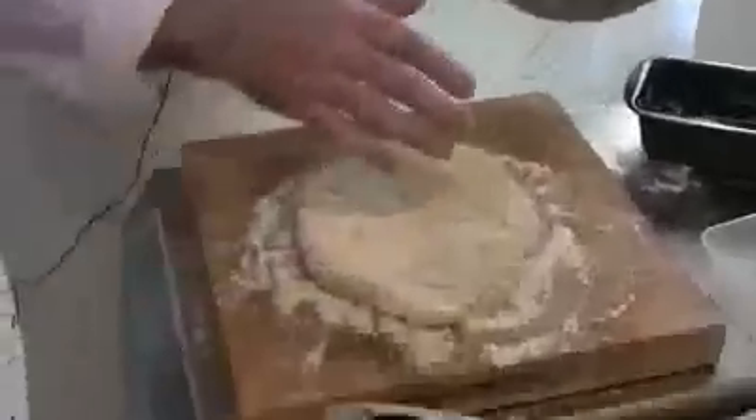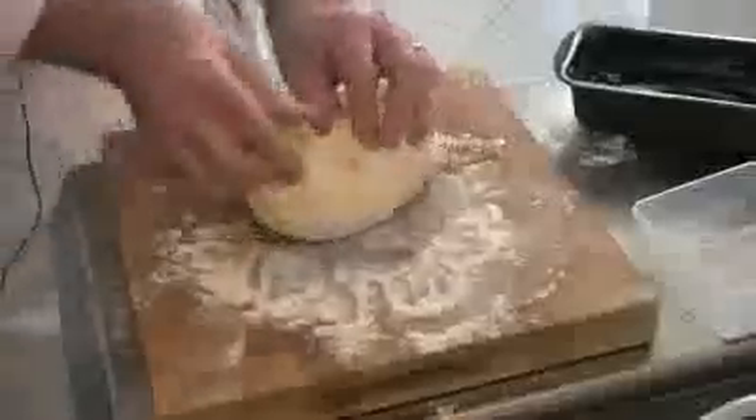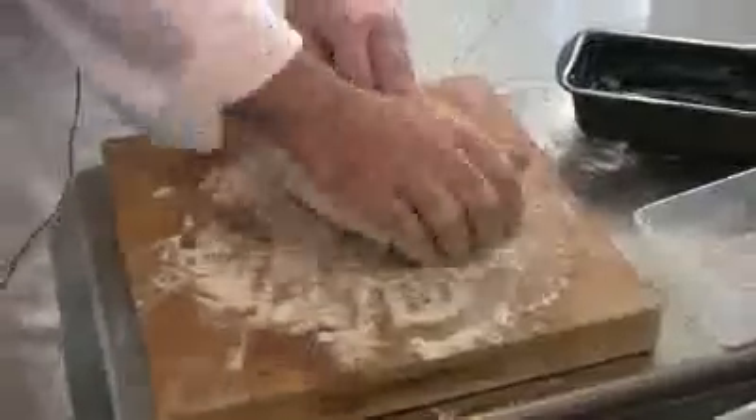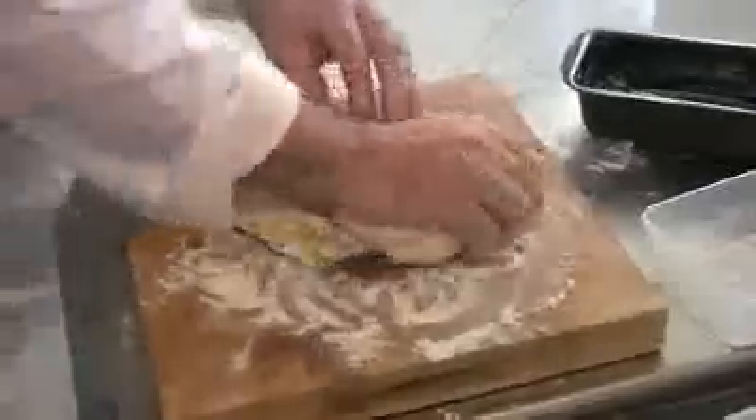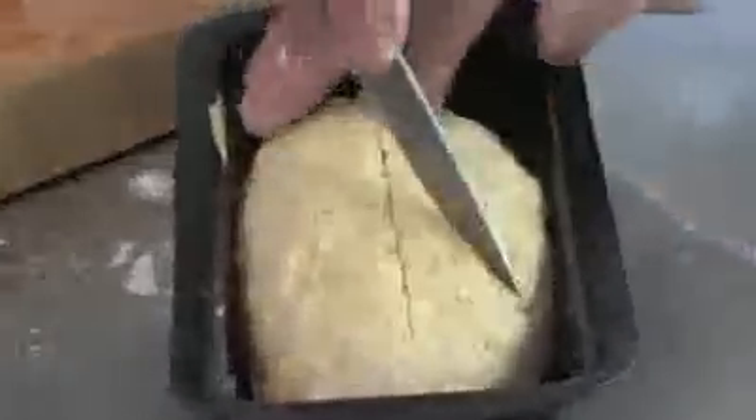The baked and the boiled boxty are the same recipe. The difference is you add butter into your baked one — this helps the process when it's baking. You can add that in earlier, or crumb it with the flour. Form it into a nice little cake, pop it into a pre-greased tin, make a wee cross on top, and pop it into the oven at 180 degrees for about 50 minutes.